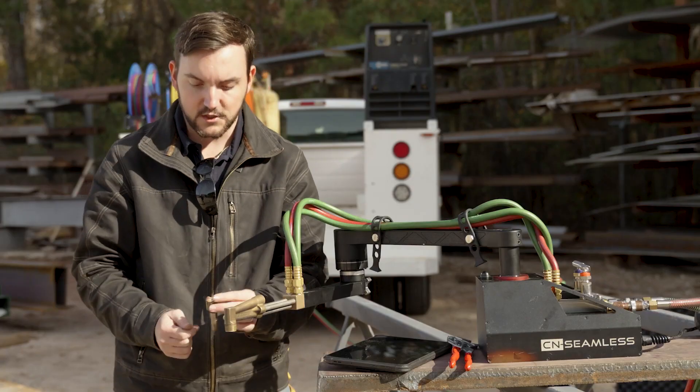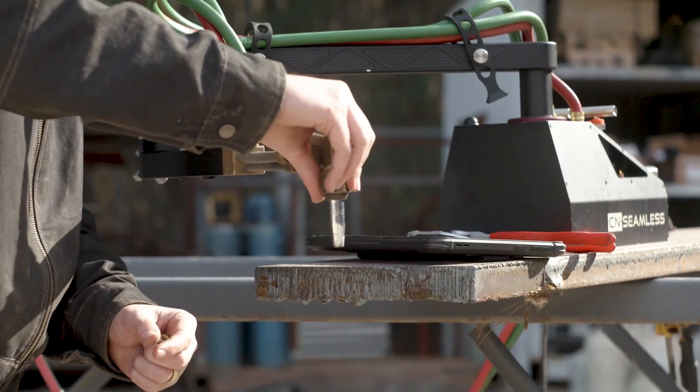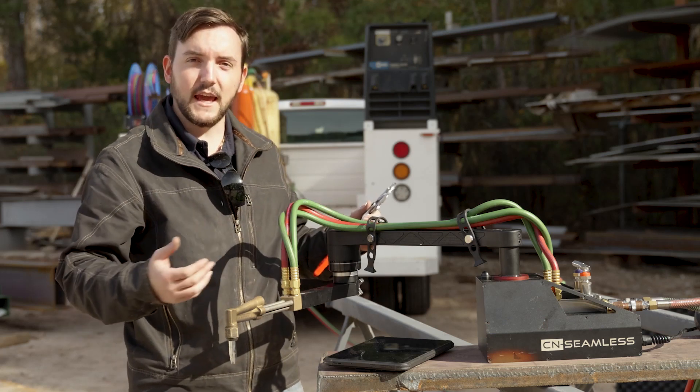I'm going to go ahead and undo this nut, which is already a little bit loose, then swap out that tip for my number two tip and pop that back on. I'm just going to tighten it down a little bit more with the wrench to make sure that we're good, and now we're ready to go ahead and get cutting.